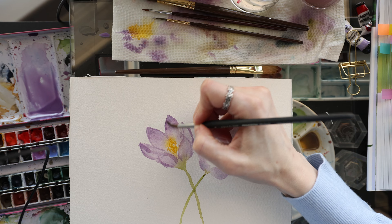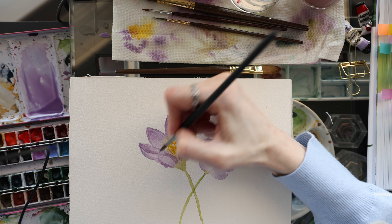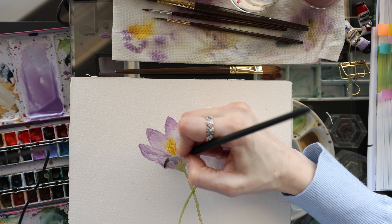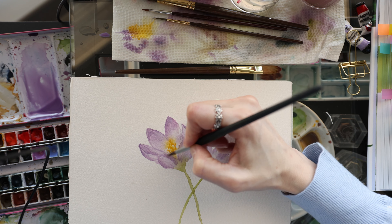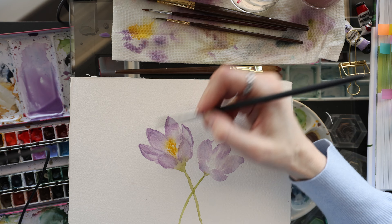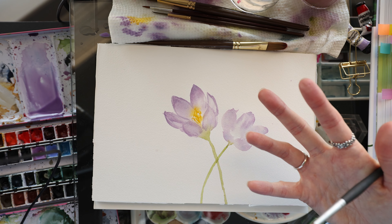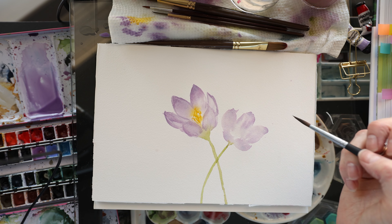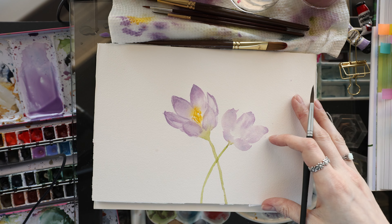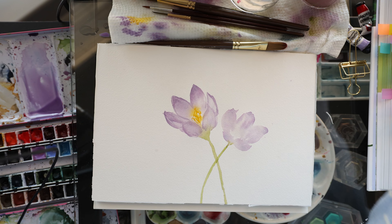I'm smoothing out some of these lines by just taking a wet brush. So here is my flower painted first with no sketch. Now we're going to move on to painting with the sketch.